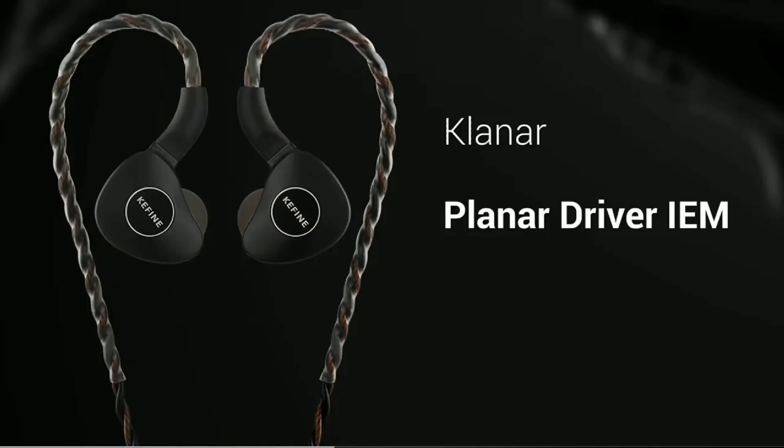A lot of companies are releasing in-ear monitors right now — it's something every top audio company wants to try. There is another new in-ear monitor you'll be interested in. They're calling this the Kefine Klanar earphone, a planar driver IEM from the company Kefine. Kefine is a new brand — I don't think I've ever seen anything from this company, and I cover a lot of Chi-Fi products.